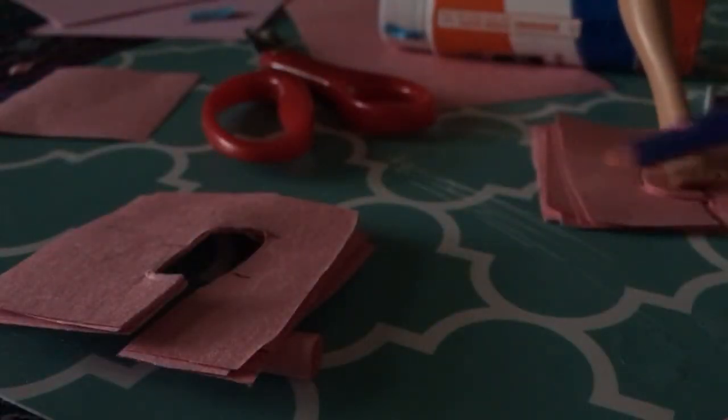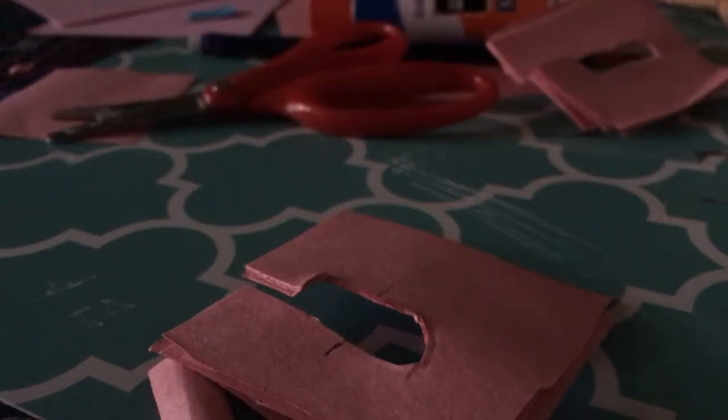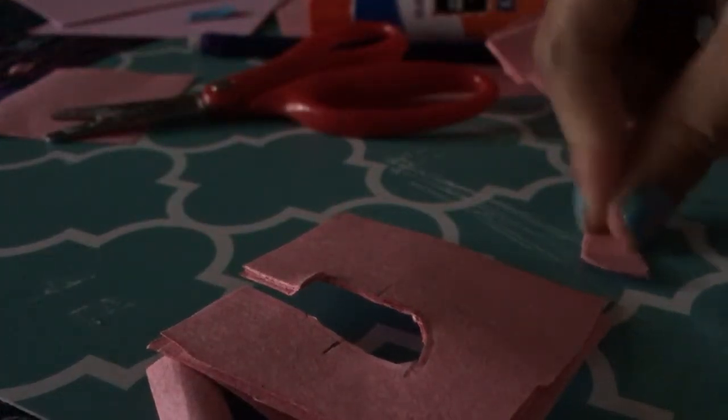You want to trace the foot, and then draw a line where there's a slant in the foot. This is done on one piece of paper. Then you want to glue them all together, and glue five layers under that. Then cut it out.